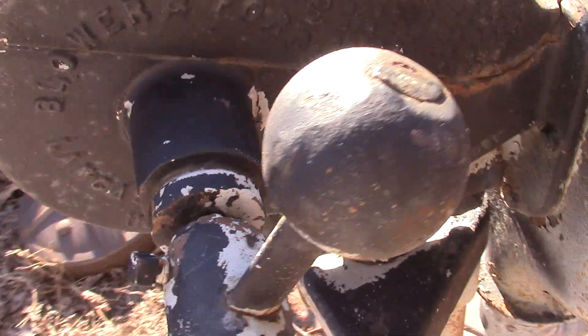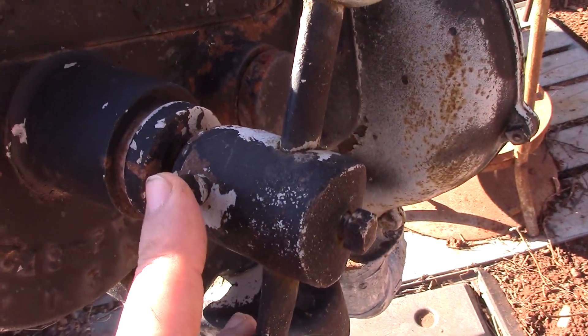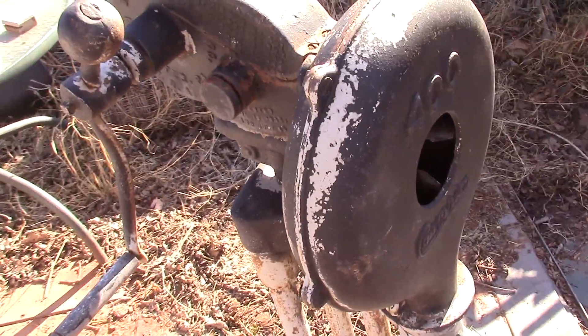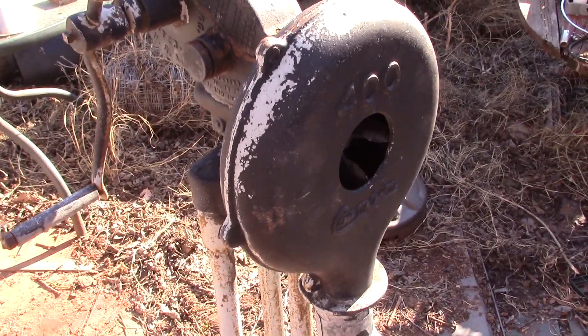I guess I won't be taking off the ball — it looks like I'd have to make some metal changes, and I'm not going to hurt or change any metal on this thing to ship it. Looks like I can remove the handle right here. Anyway, Brandon, my brother, this is what you'll be getting in the mail here shortly. Love you man, take care.